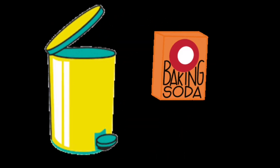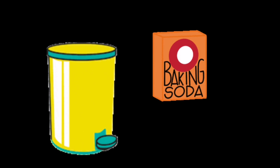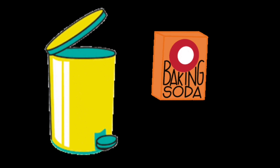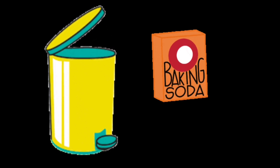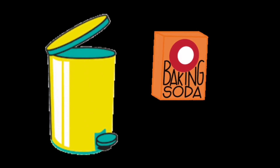For the second hack, you will need to take baking soda. Before you throw trash inside the bin, layer it with baking soda. This will help absorb all the bad odor that comes from the trash you have thrown.